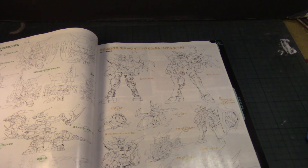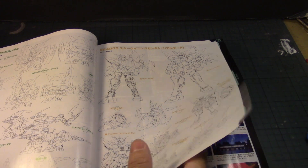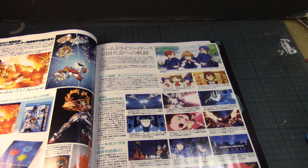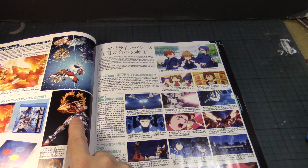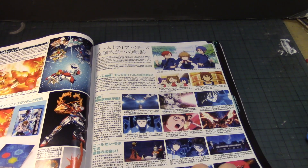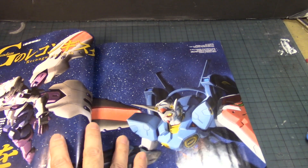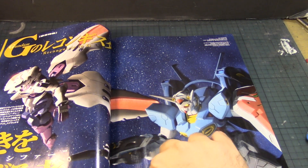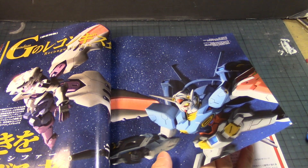There's the SD-G, there's the Star Winning, the announcement of DVDs and Blu-rays, and a gold-plated version of the Build Burning Try. More information about the series and episodes. Now we're into a series that I guess not many people are enjoying, accepting, or making sense of — Gundam Reconguista in G.